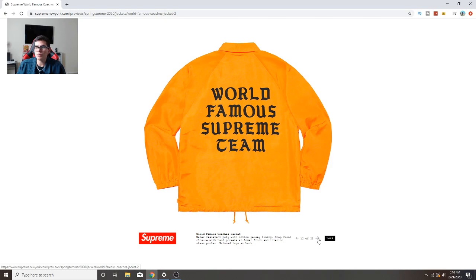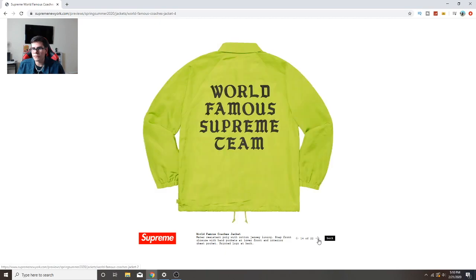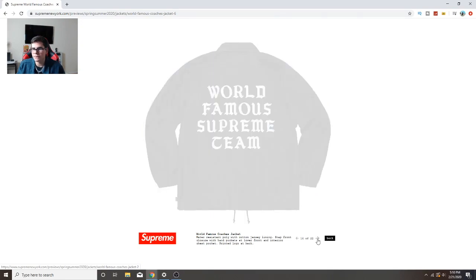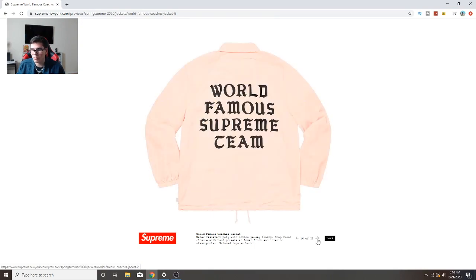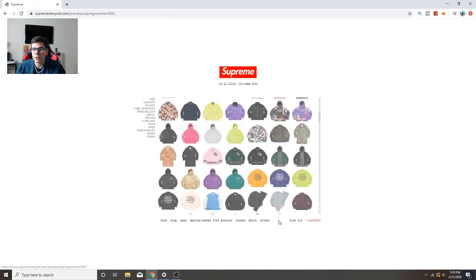World Famous Supreme Team windbreaker - that's kind of cool, very simple and you kind of know it's Supreme already. The black and lime green colorway goes hard. There's a peach/ivory color that's pretty cool too. Lime green is in right now - I normally wouldn't wear lime green but it's a cool color nowadays. Definitely a cop on those lime green and black ones.